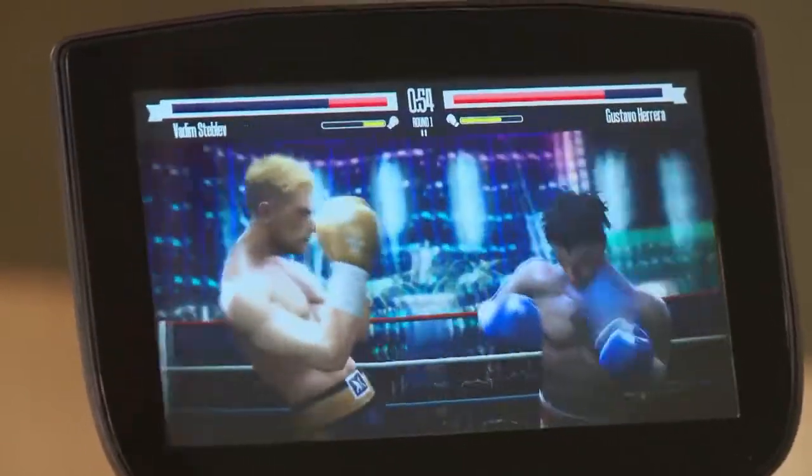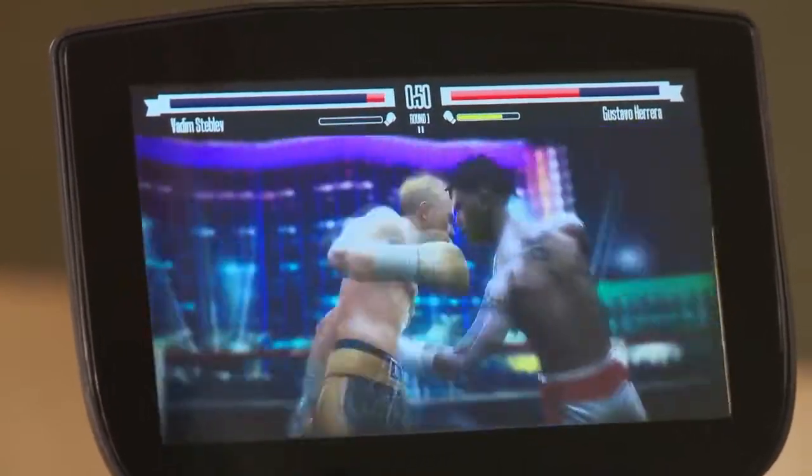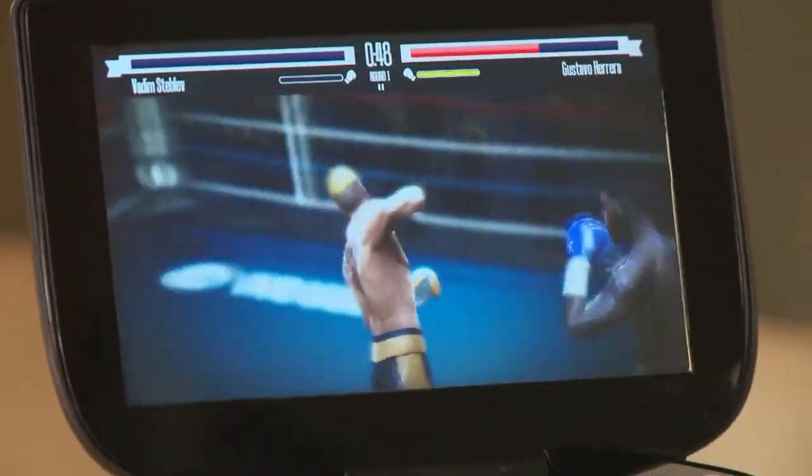As we're playing, notice that these moves — they feel real, they look real — and that's not by accident, because the guys at Vivid Games spent some time to motion capture real boxing moves.